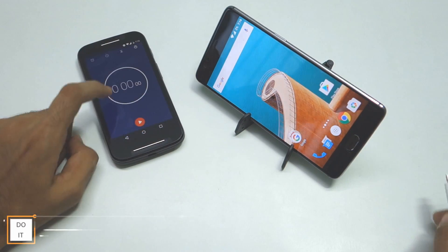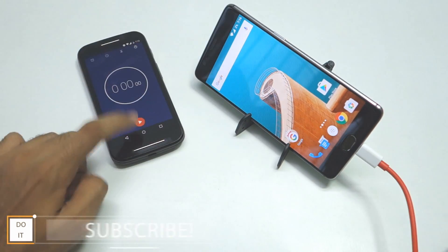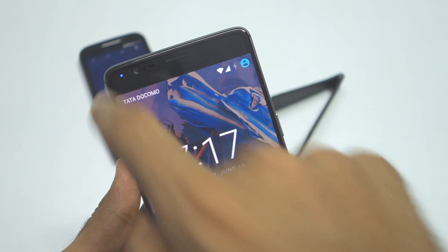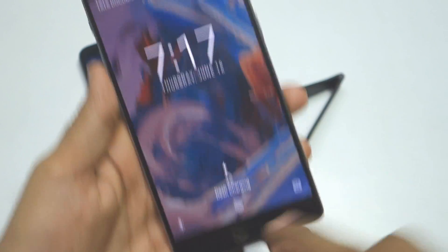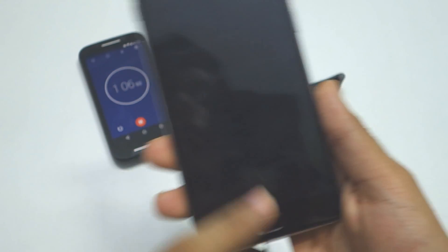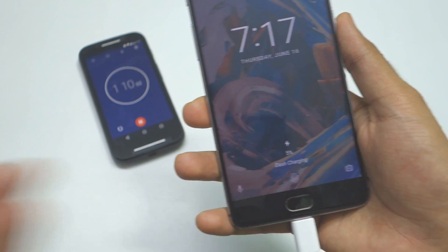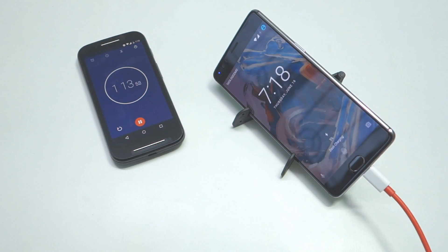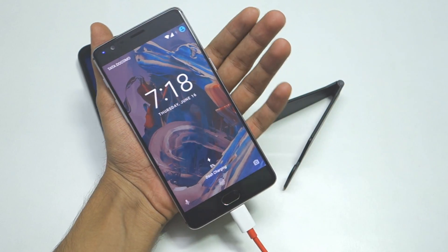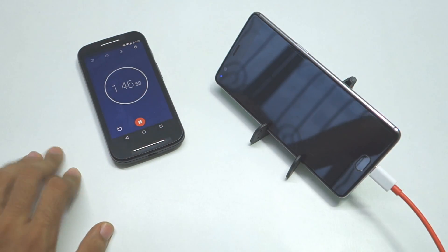I have my timer ready, so let me plug in the USB cable and start the timer. If you use the Dash Charger, the LED will turn blue — not red — and 'Dash Charging' will be written on screen. Within about 1 minute, 4% charge is already done, and now 5% as I'm talking. The temperature right now is around 35 to 36 degrees. I'll keep the device like this without powering it up.